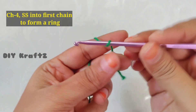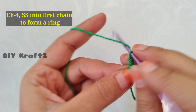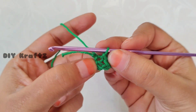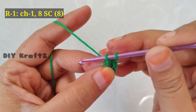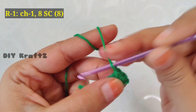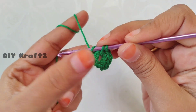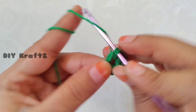Let's get started. Begin by making a slip knot, then make chain 4 — that's one, two, three, and four. Now make a slip stitch into the first chain to form a ring. Let's start working row one: make chain one and start making single crochets into the center.